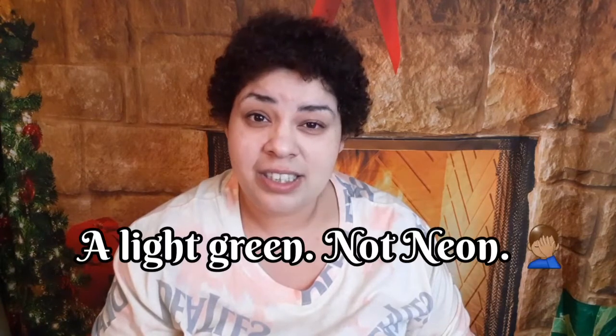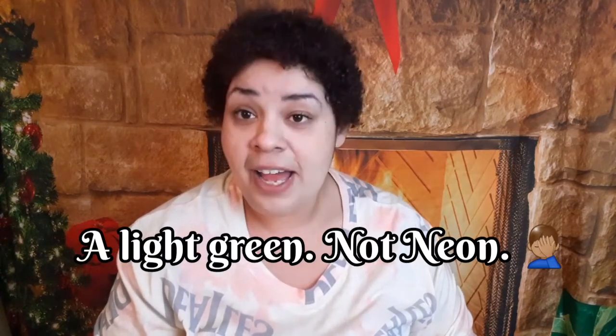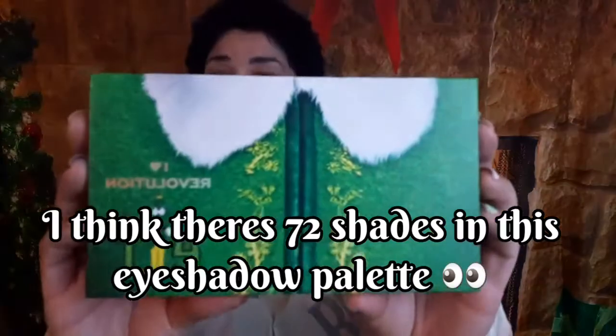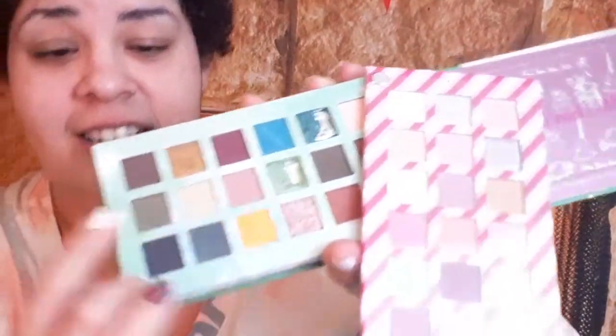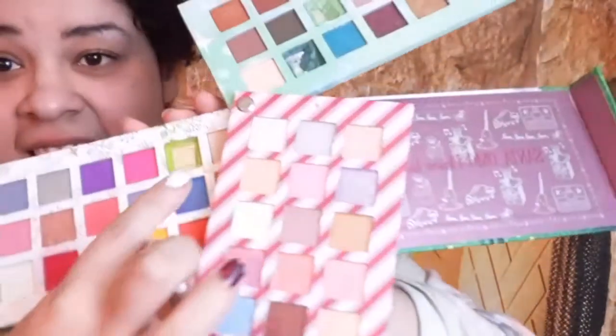I noticed in the videos I watched that a lot of people use a neon kind of greenish look — I don't have that, so we'll see what we can do. The three shades of green I used are from this palette. I feel bad that I had to scrape them off, but there are so many other colors in it — I was like, screw it. We're gonna use this palette by I Heart Revolution. That green's gone, that green's gone, and that green's gone. I'm nervous but this should be exciting and fun.